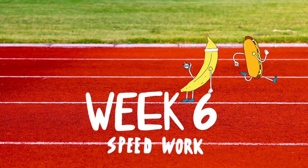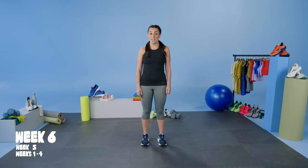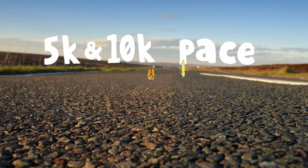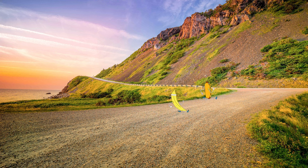Week 6. This is where the training plan starts to get exciting. We're going to add in speed work once a week. For the first few weeks, we are going to be focusing on more fast turnover and fast speed — so 5k, 10k pace. Then we're going to transition into some of our longer tempos, honing in on that marathon and half marathon pace as we get closer to the race.